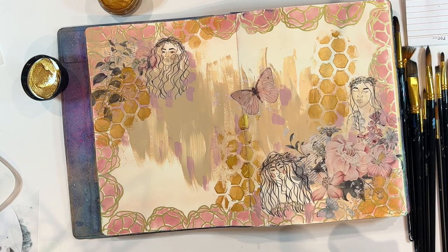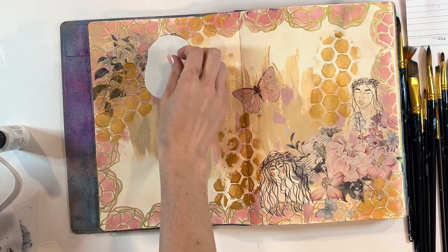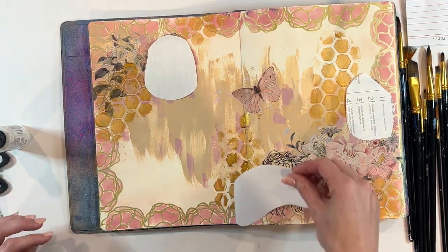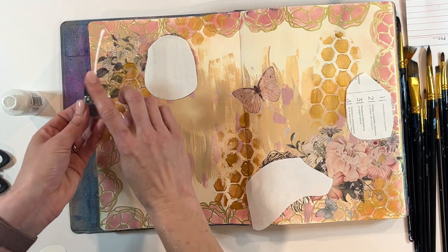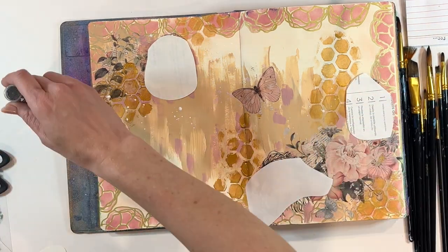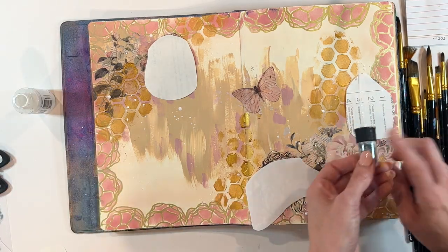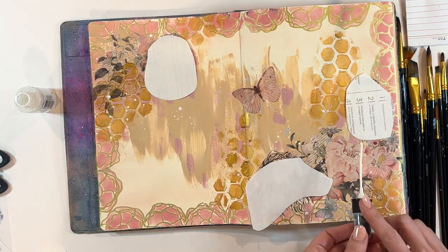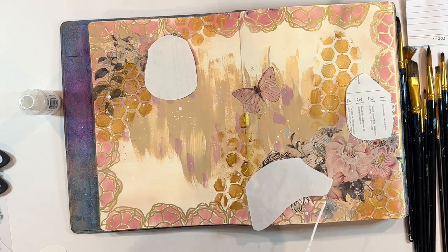I thought the page needed a little brightness, so I'm going to use Dina Wakeley's acrylic spray. I'm having such trouble with these acrylic sprays — the nozzles clog all the time. Basically I unscrew them, tap them, and use them as splatters. I've tried all the things to maintain these sprays and it's just not working for me, which is turning me off them honestly. But I do like splattering them, so that's what I'm doing — adding white splatters all across the page. Just those pops of bright white bring a lot of brightness.